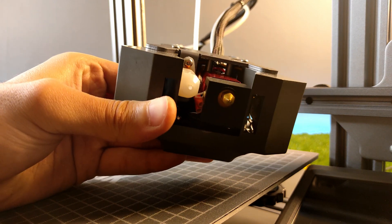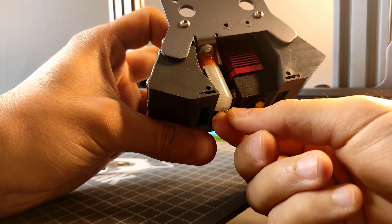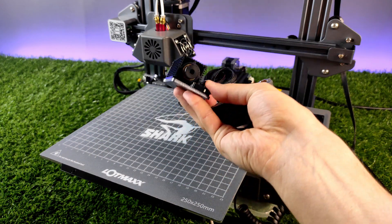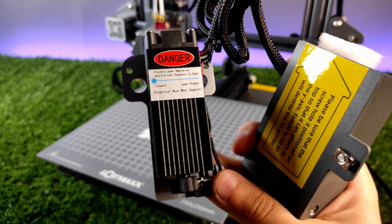They included auto leveling by default, which is very handy all the time. One of the most key features of this printer is the laser engraver — I will show using it later.